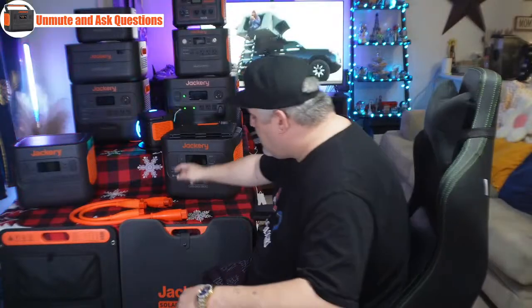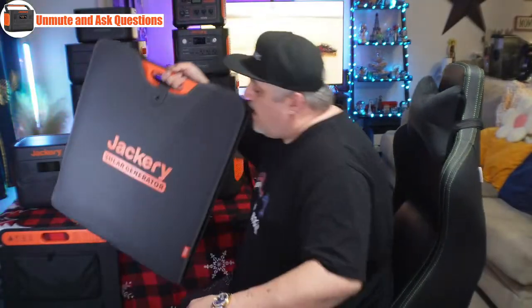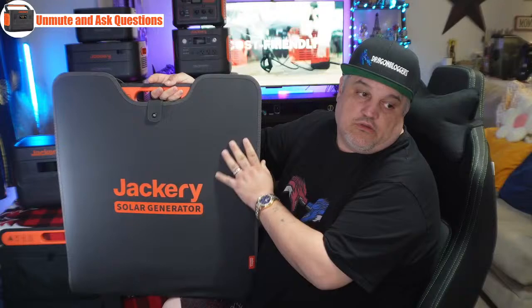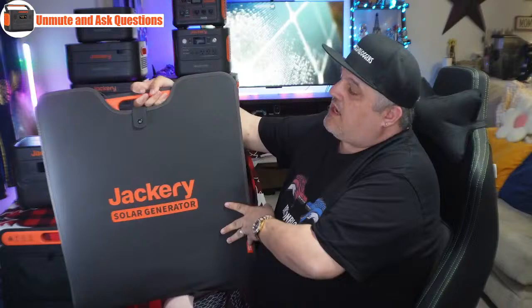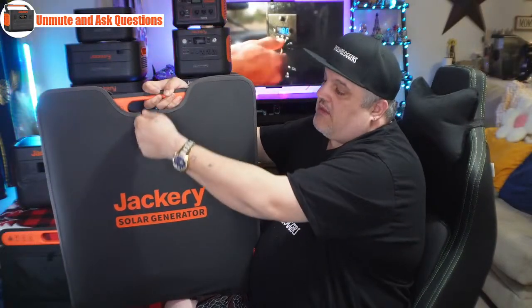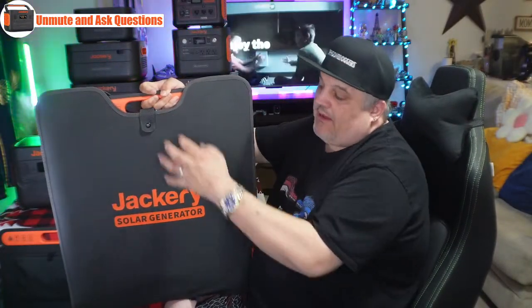I can give you a glimpse of the solar panel — I have the Solar Saga 200 back here. This is the Jackery Solar Saga 200 solar panel. It has a zippered ETFE panel all the way around. It is fully waterproof, has a clasp that locks up, and there is a pocket inside that has the cabling. You're going to get the same carrying case for both panels that come with the 2000 Pro in tonight's sale.